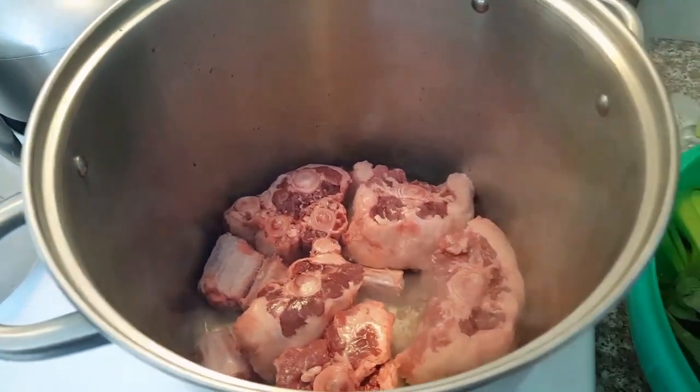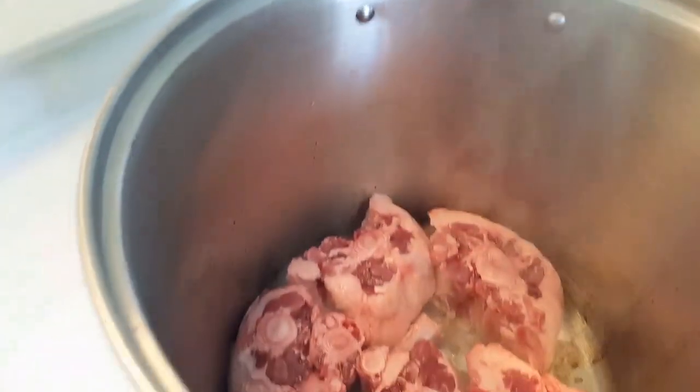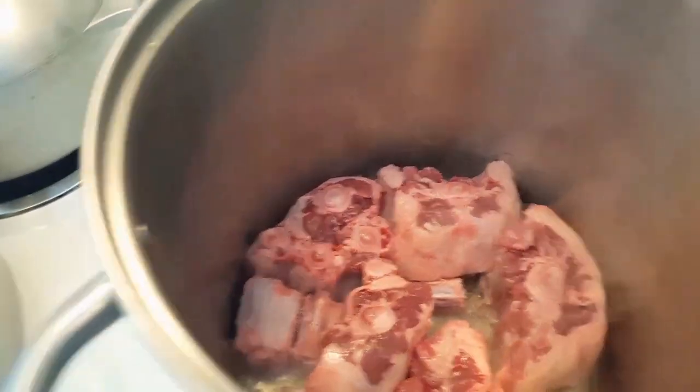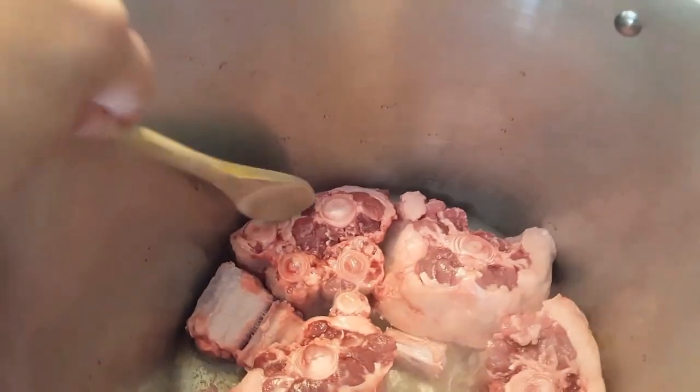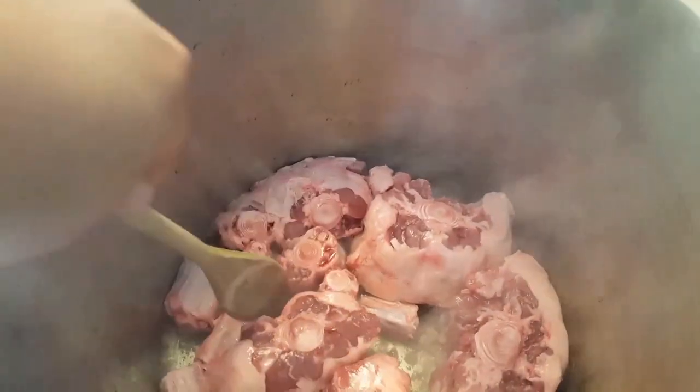Hello and welcome to my channel. Today I'll be making Hawaiian oxtail soup. Oxtail soup is a local favorite in Hawaii. Everybody has different versions of how to make oxtail soup.